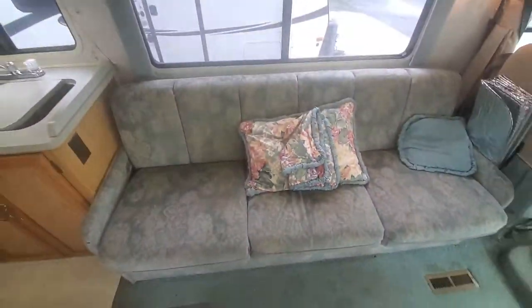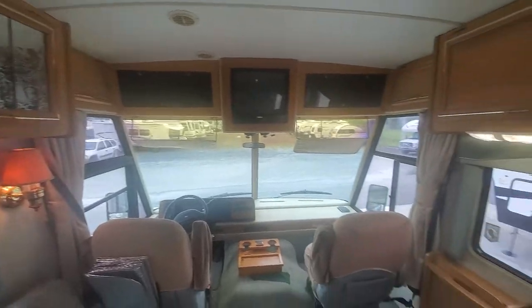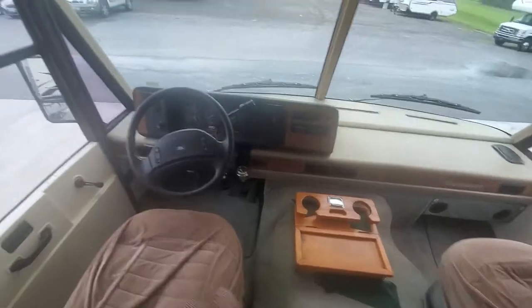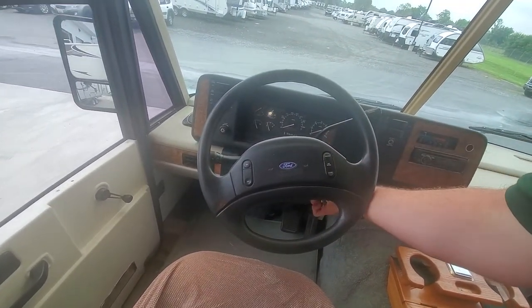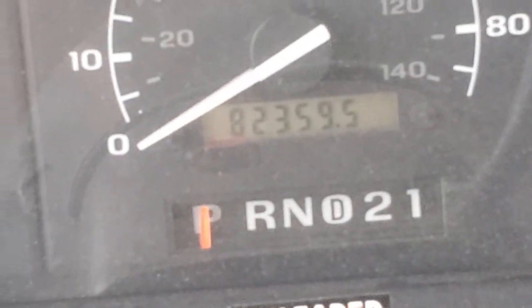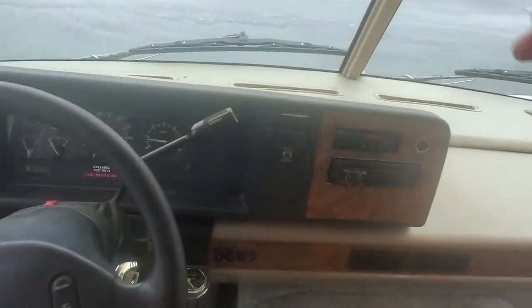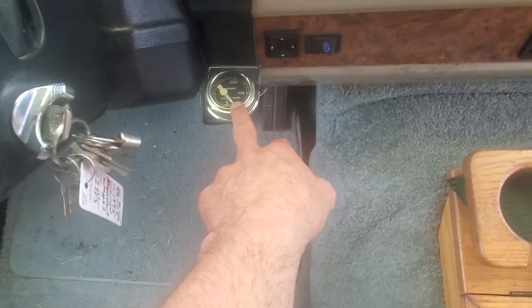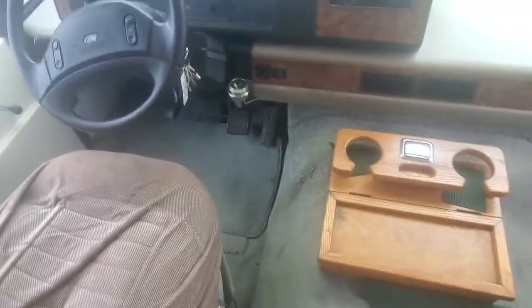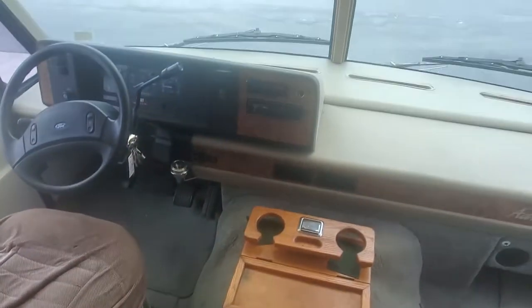Step inside — you've got a nice long sofa that makes into a bed. Again, Ford drivetrain. It starts right up, fuel injected, 82,359 miles. Battery disconnect is located over here on the left side. You've got a generator start/stop button here, and they've installed a separate engine temperature gauge — always good to have. I'm not a big fan of idiot lights; I like gauges. The air conditioner on the dash is super cold — these Workhorses, one out of ten of them work.